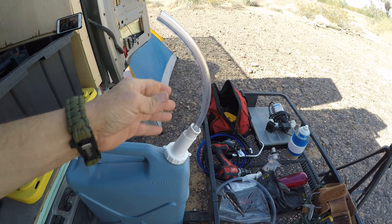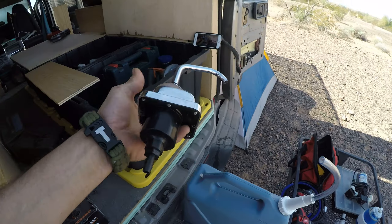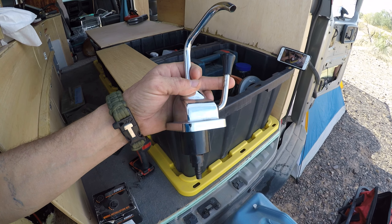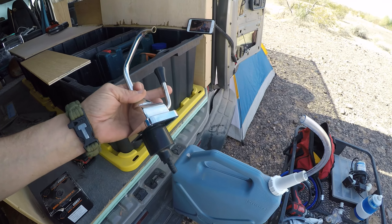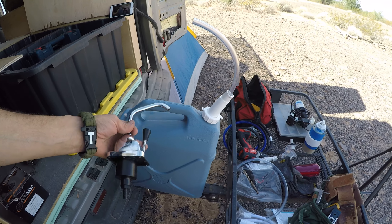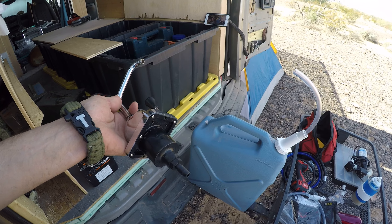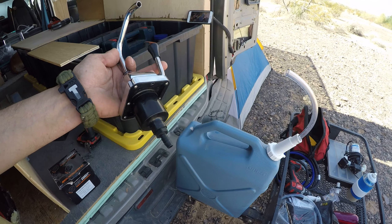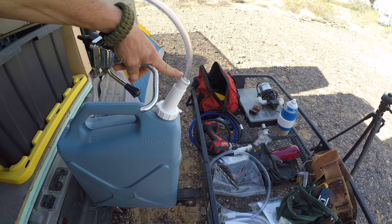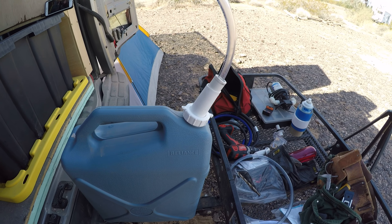Now I don't have to worry about my self-fed faucet failing to pump because the tube curled up and missed the water. Before, I'd go to pump and it wouldn't work, I'd shake the bin and find it was still half full. Now if I run out of water, I know I'm actually out. It saves a lot of headache — a really simple quick fix for about three bucks for the PVC pipe. Hope you guys liked it!